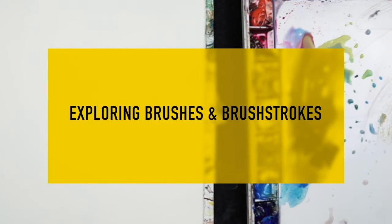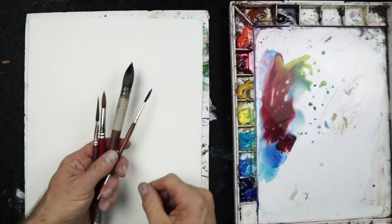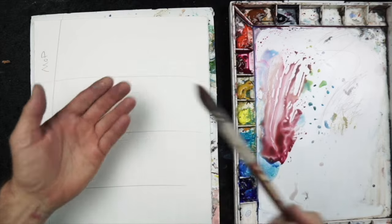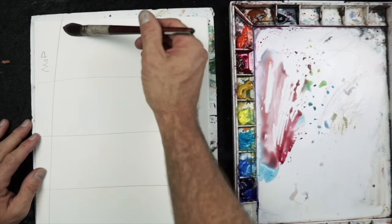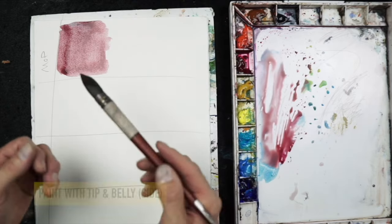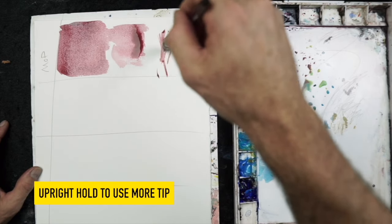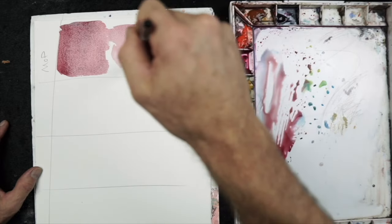Now let's explore brushes and brush strokes. Each brush is very different but there are similarities to know. Here's my large mop brush, my pointed round, my small pointed round, and my sword brush. The large mop is suited for large areas — it has a huge belly and can hold a lot of water and pigment. A loaded brush means it's holding the maximum amount of water and pigment. I can use either the tip or the belly, the side of the brush, to create different strokes including more calligraphic ones — nice for trees, texture on buildings, or details.